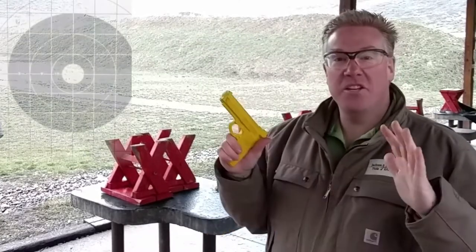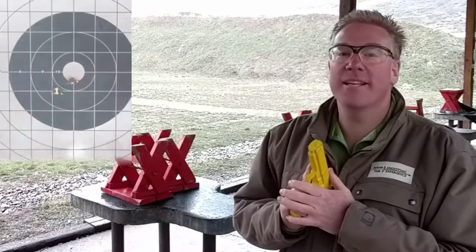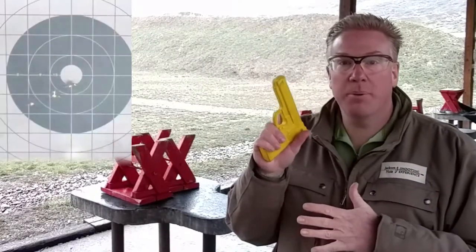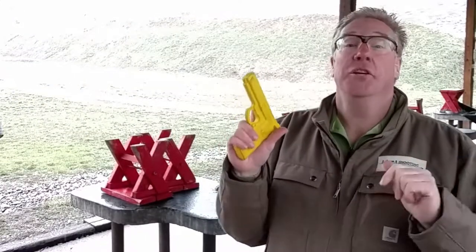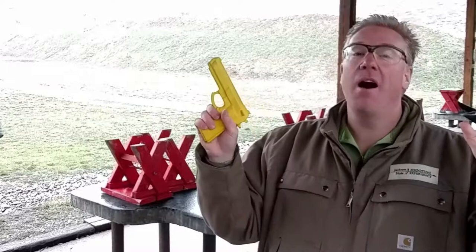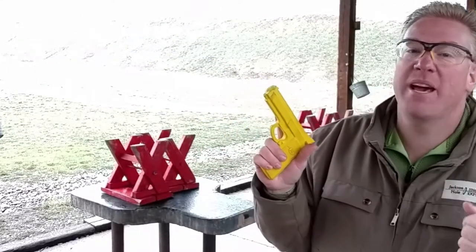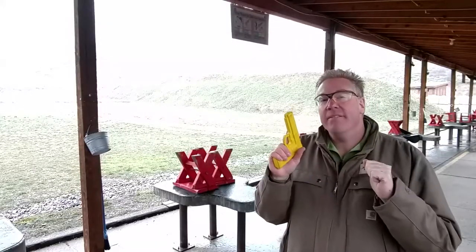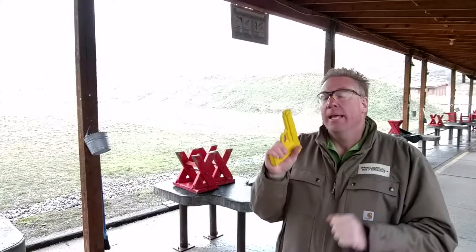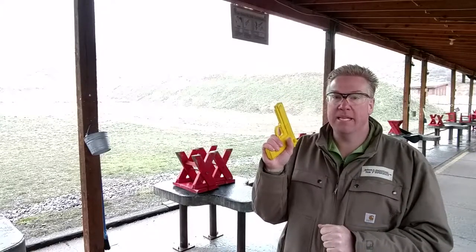Let's chat about something that is one of the biggest reasons that people miss targets - trigger press. Gently pressing the trigger when the time comes. If you can master this one thing, you're going to be a great shot - better than almost anyone else at the range. Unless there are some competitive shooters there; they might be ahead of you a little bit. But you're going to be really good if you can master the idea of the gentle trigger press. This is the solution to almost every miss that you have.